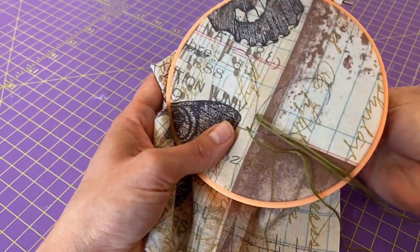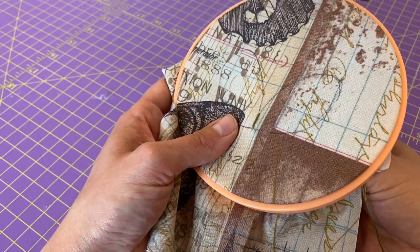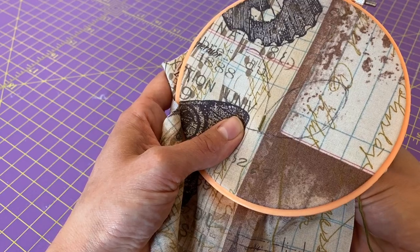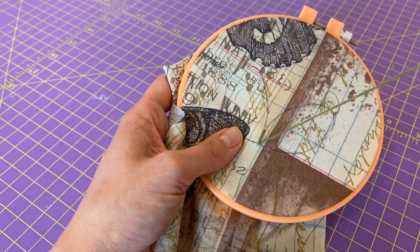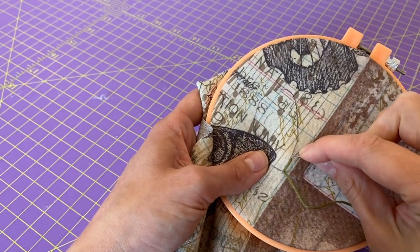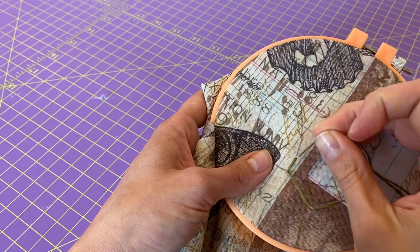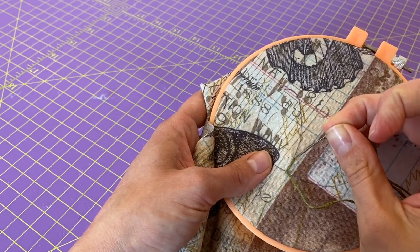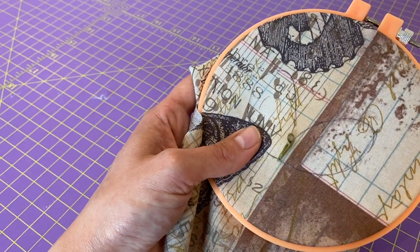As I start doing it here you're probably gonna know what to do before I even explain it. Basically you're following your outlines — you're gonna come up through the back of the fabric and down through the front. That's really all there is to it. I do sometimes have a little bit of difficulty, especially on a steep curve like this, getting them to be right next to each other.